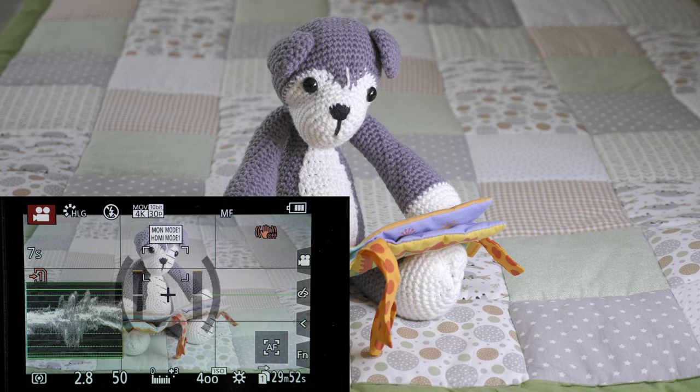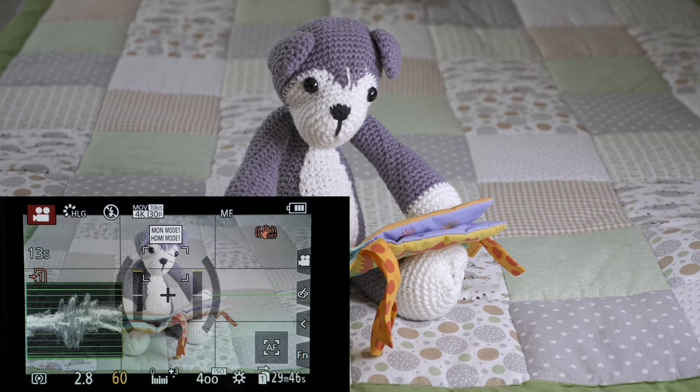For HLG I showed this in my last video. I set my zebras to 90% and expose to the right so that the highlights are not clipped.